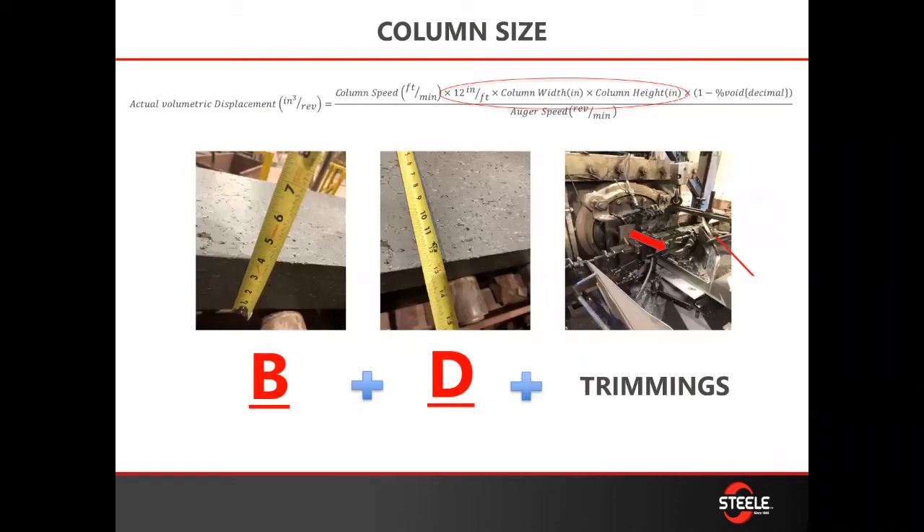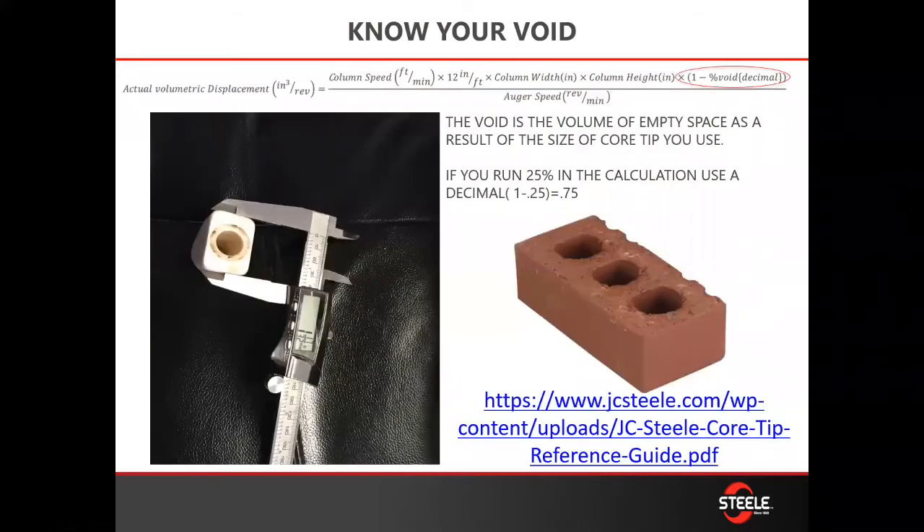If you don't have the ability to measure the cap or you're doing it while it's running, you can measure your column. Just remember that you need to take into consideration your trimming — so if you're wire cutting that brick or scalping that column, make sure you're accounting for the trimmings that you're shaving off.